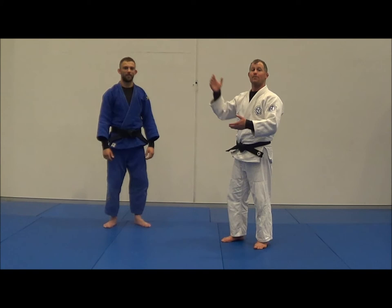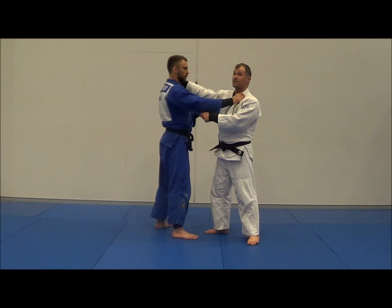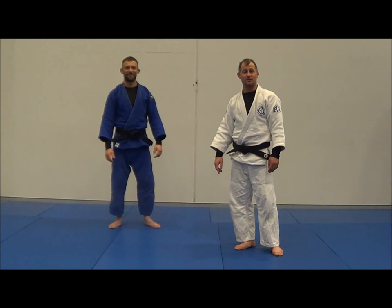The kids get used to grabbing collarbone, back of the elbow, collarbone, back of the elbow. Good job, Liam. If the strapping tape is on the collarbone and you're gripping there as a kid, you think, 'I shouldn't be able to see the strapping tape' — which means my hand will be on it. Collarbone grip, back of the elbow — it helps kids get standard traditional judo.